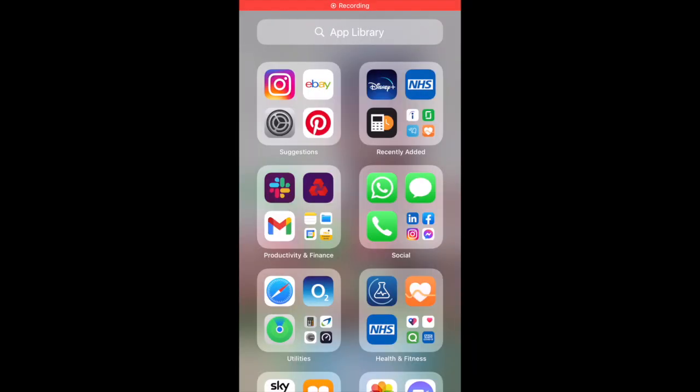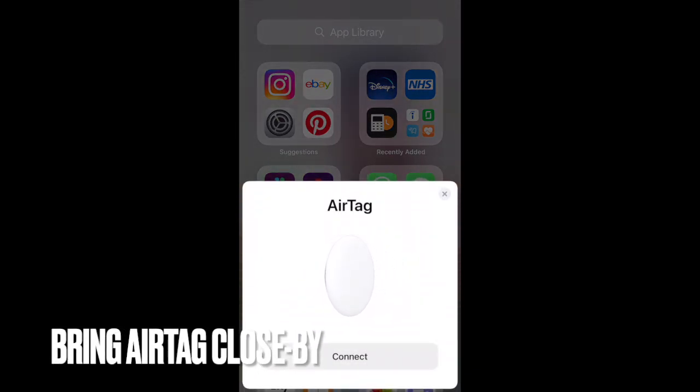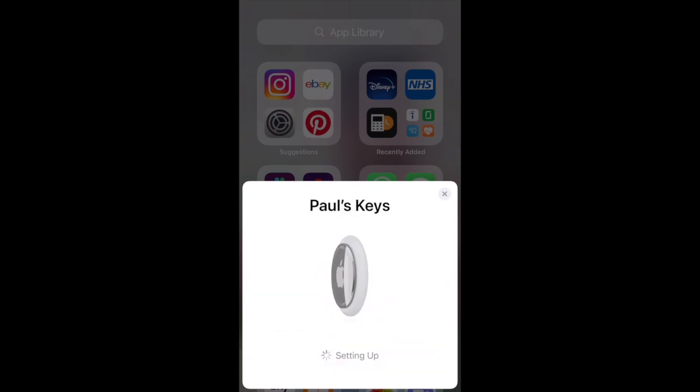When your device comes back online, don't forget to reconnect to your home Wi-Fi and turn Bluetooth on. You are now ready to reconnect your AirTag by simply bringing it close to your device and following the on-screen instructions.